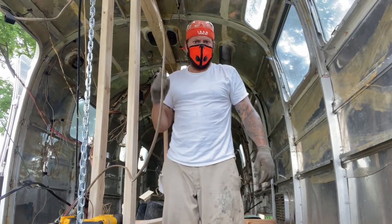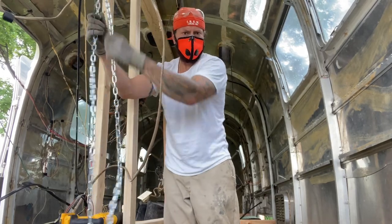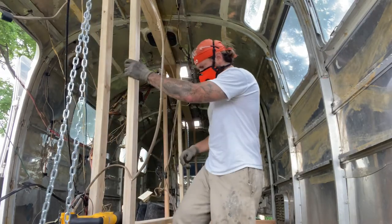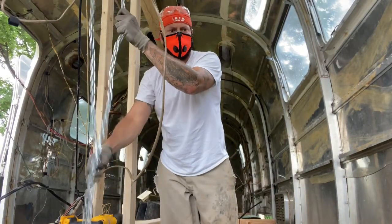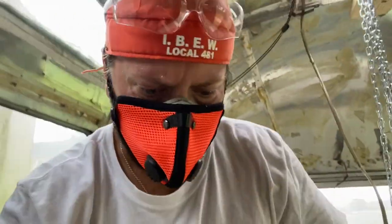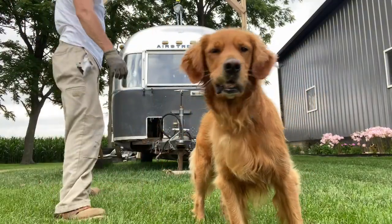All right - I think I got it! I think I got it guys, I think I got it. Yeah, she's flying! Let's see what we got - let's see what we got. Yeah!